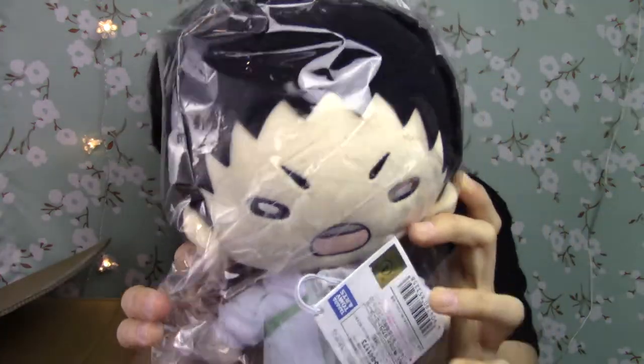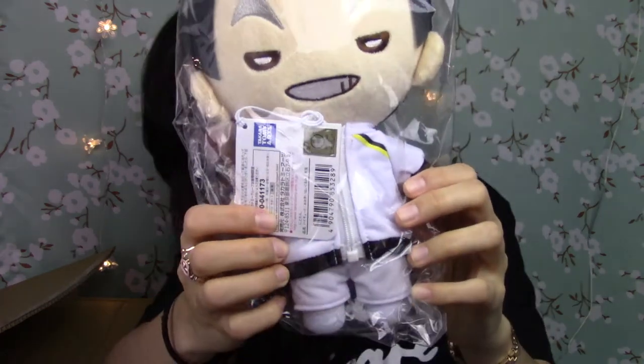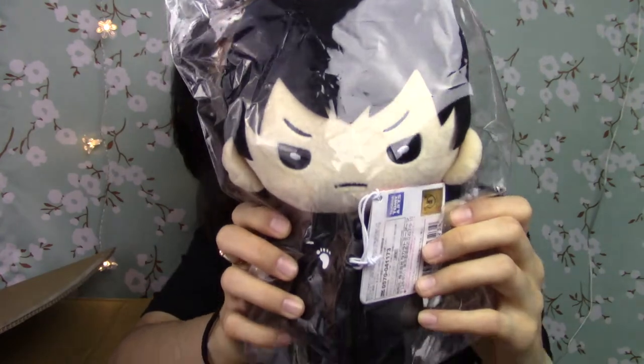And then I got Ushijima. And then I got Akashi — don't judge, guys. And then I got Bokuto, Kuroo from Nekoma, and of course my faves: Kageyama, Harusuga, and Hinata.